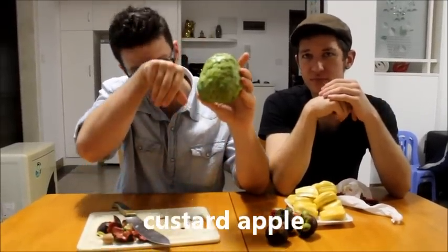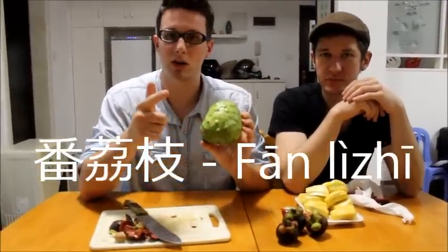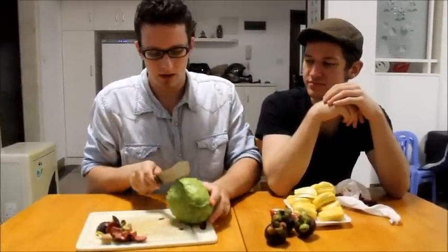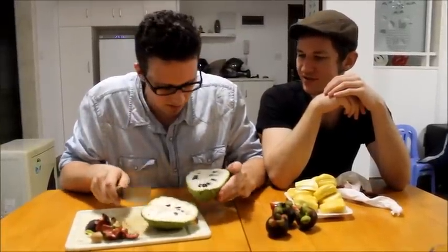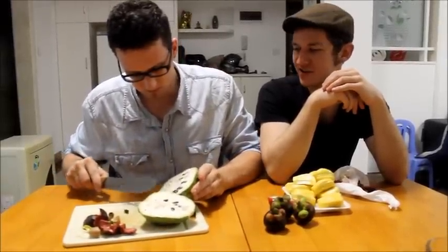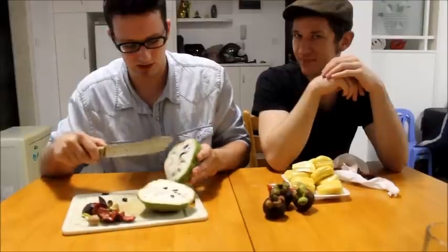Last thing we have is a custard apple — this is a different kind since the kind we were looking for isn't in season. It can also be called a sugar apple. In Chinese, this is called Fan Liji. There's also another kind you should look out for called Fan Gui Lao Liji. Let's cut this bad boy open and see what's inside. I don't really know what to do with this to be honest — that's a dilemma I encounter with a lot of new fruits down here. I have no idea how to eat them. The camera lady — how would I eat this? She's never had this before either.